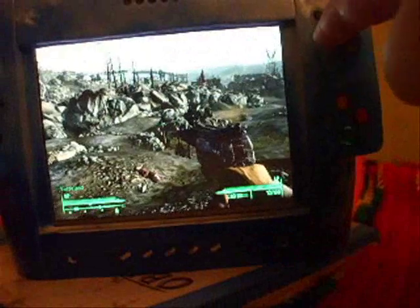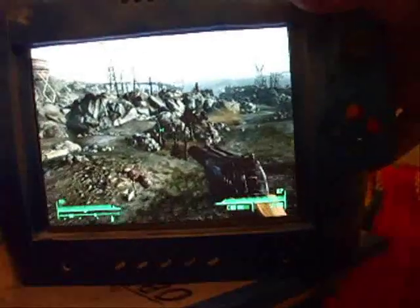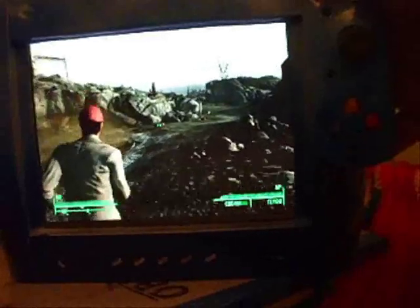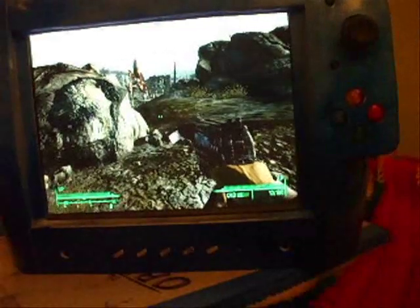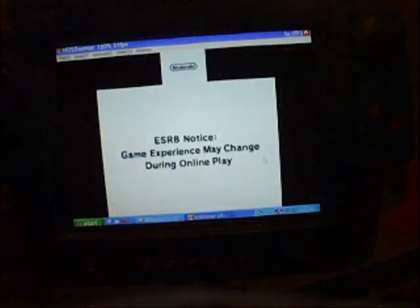Anyway, you can see the game is working. There we go. You know, it works. You get the idea — battery's gonna die. I'll be back with another game.